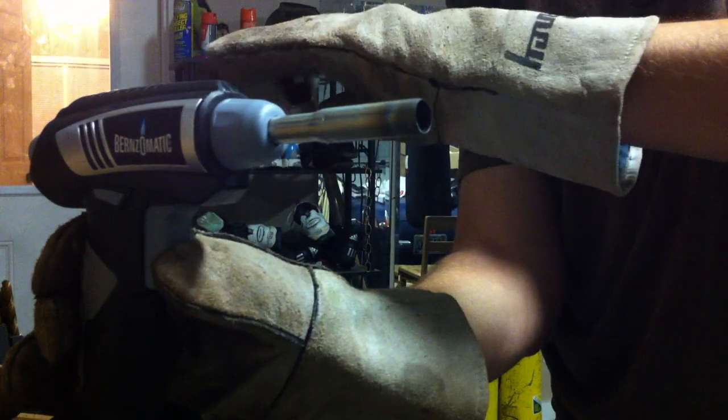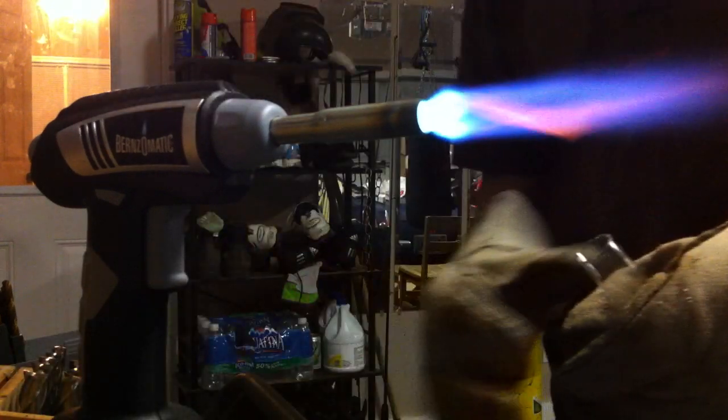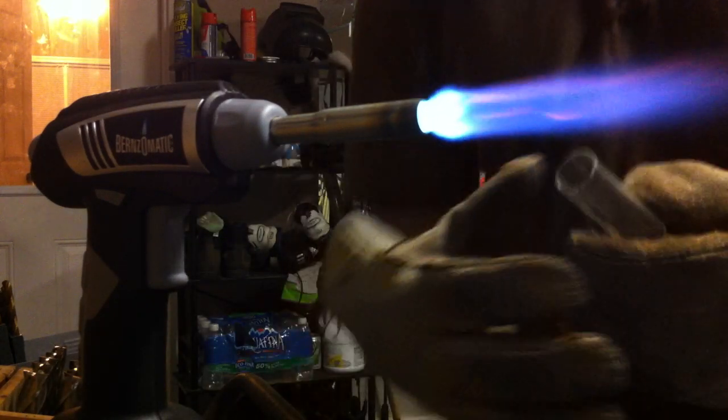Okay, turn it on. What you've got to do is press. I'm going to get it in place. The gloves help.